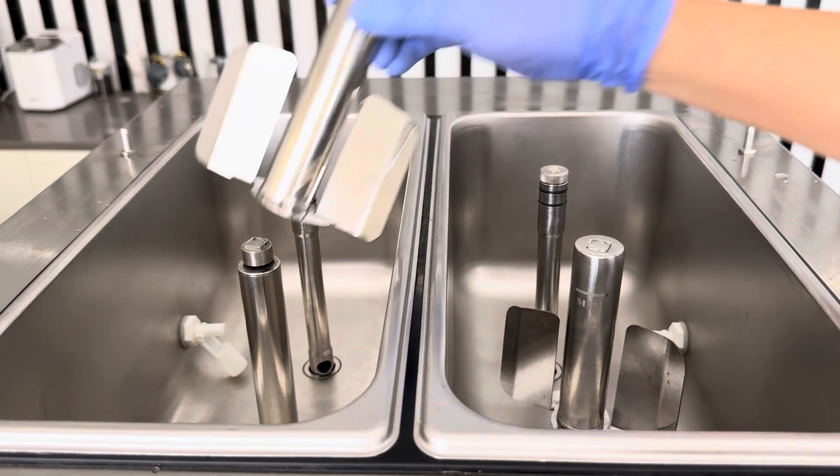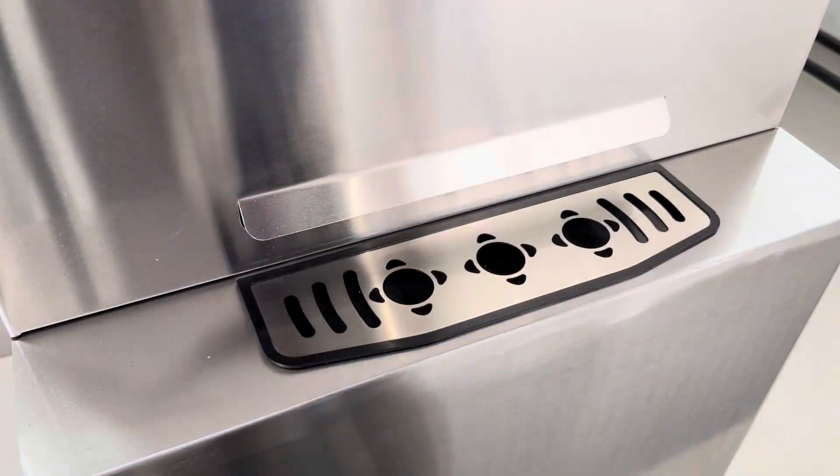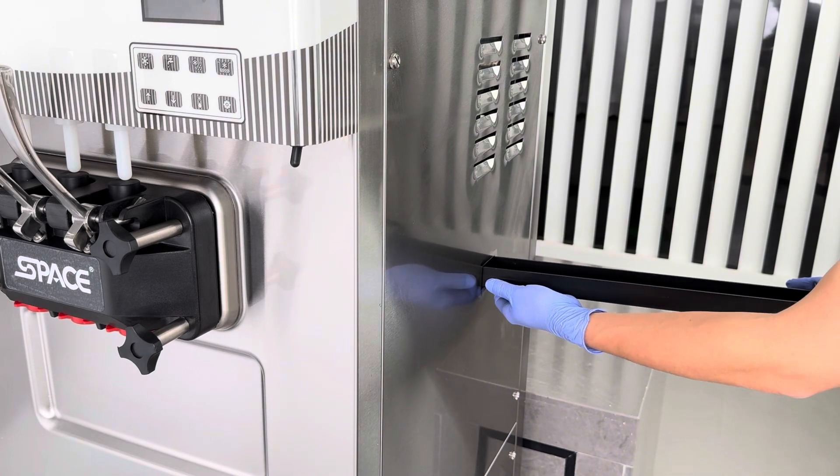Install the agitator blade. Place the front drip pan in its designated position. Insert the internal drip tray.